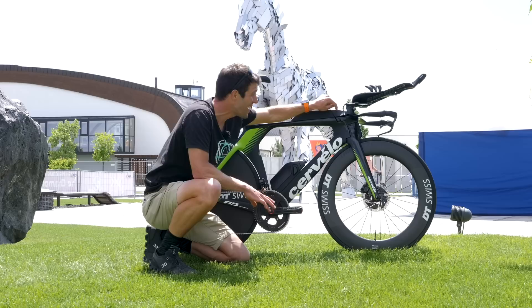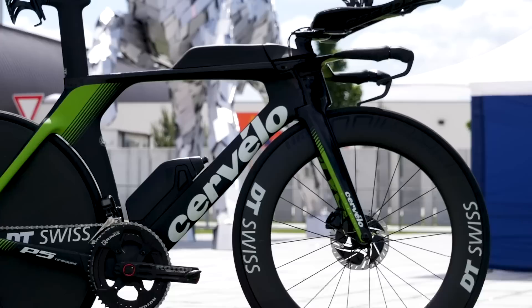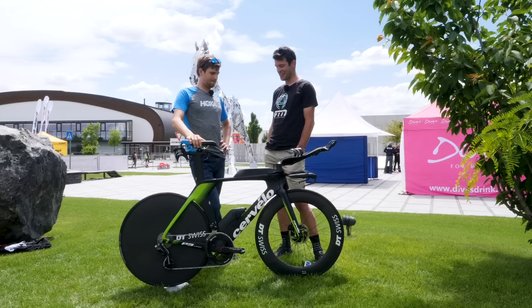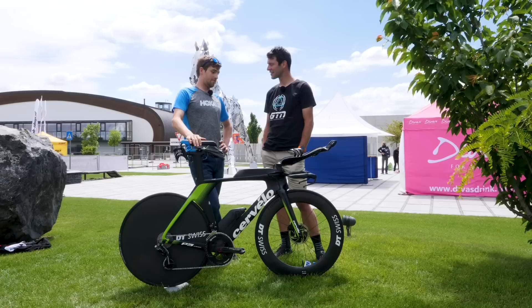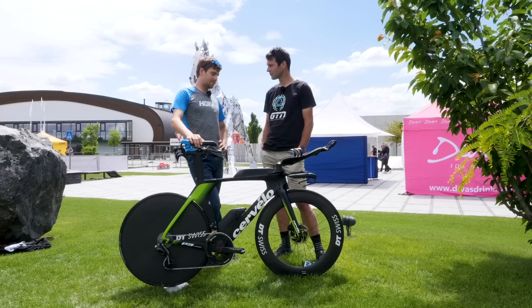Now I think it's time we got Dave in to hear his thoughts on the bike. I've been on the P5X for the last two years, loved the bike, and was convinced that I'd be on the P5X for the rest of my life. But I jumped on this bike sort of six, seven weeks ago and sort of fell in love, and yeah, for the time being — over 70.3 distance especially — this is my bike of choice.